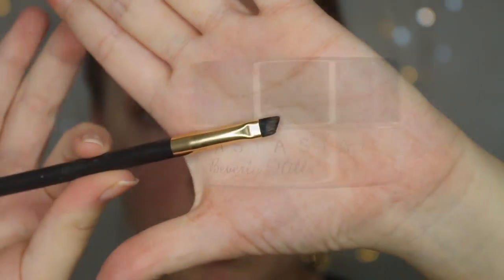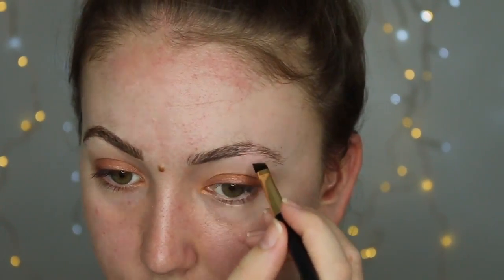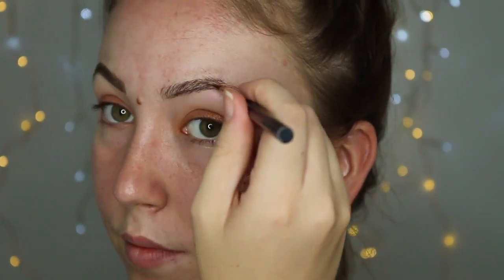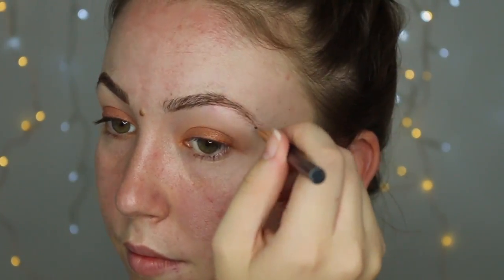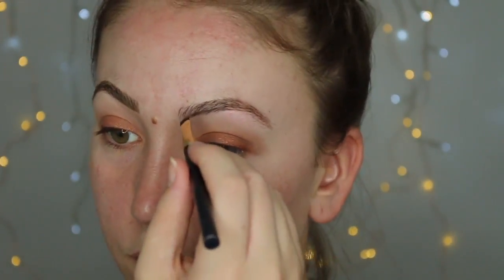Onto eyebrows now. We're going in with the Anastasia Beverly Hills pomade in the shade Medium Brown and I'm just going to draw in underneath my brow with nice little small strokes. We want it to look like it's my actual hair, not like I've drawn on my eyebrows with a Sharpie. I'm mainly focusing on the tail — I want it to look nice and sharp.